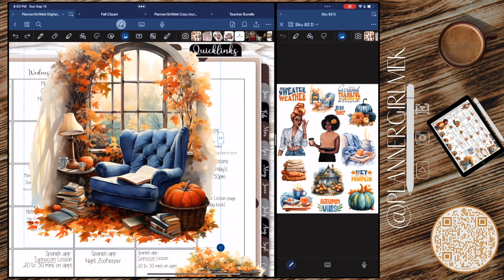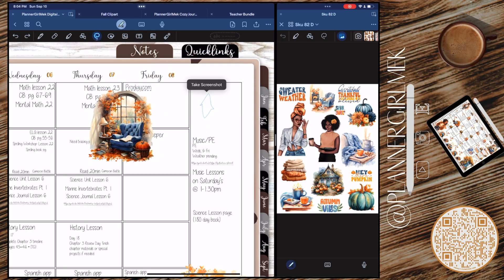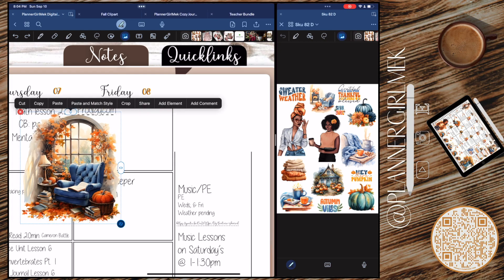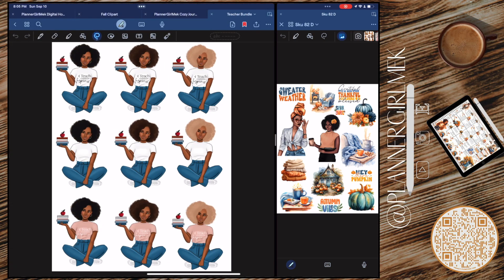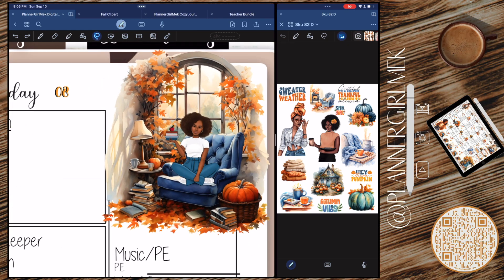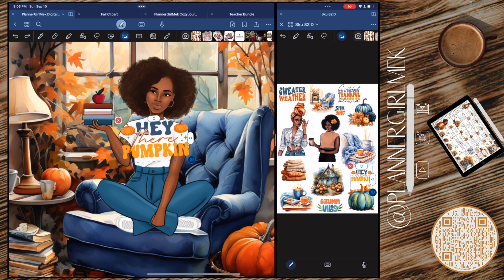When I do my journaling spreads I have a vision in my head, but with these it's harder because this isn't a typical weekly spread where I can cover boxes. I actually need the words to show because these are my lesson plans, and because they are my lesson plans they are my records. I'll be printing these out and keeping them in a binder. Each state is different with homeschooling — with my state we have to keep records, including lesson plans, so I am complying with the state.